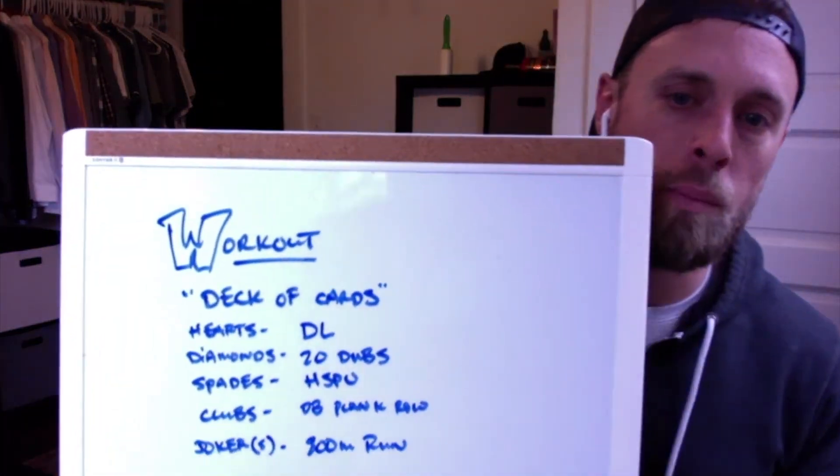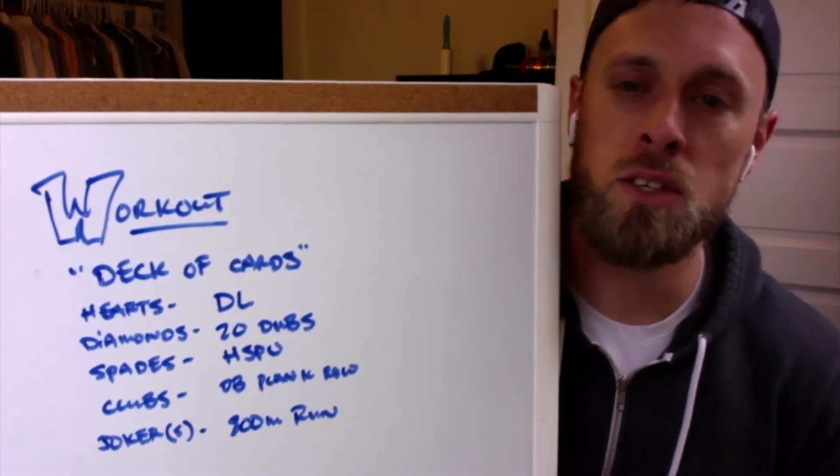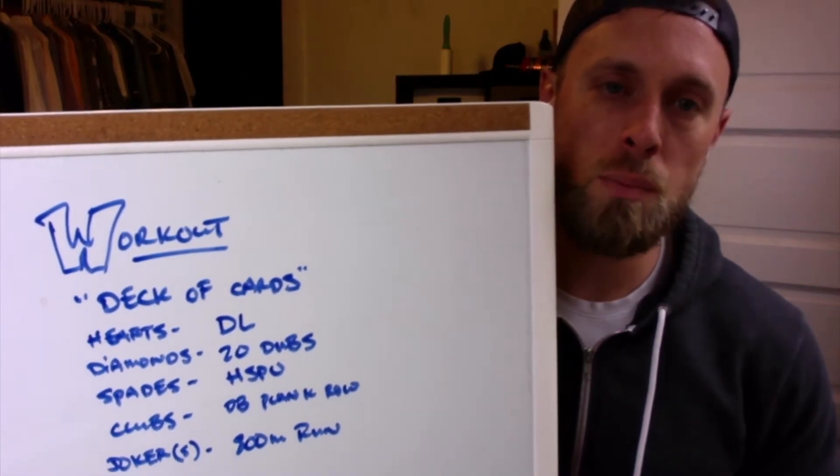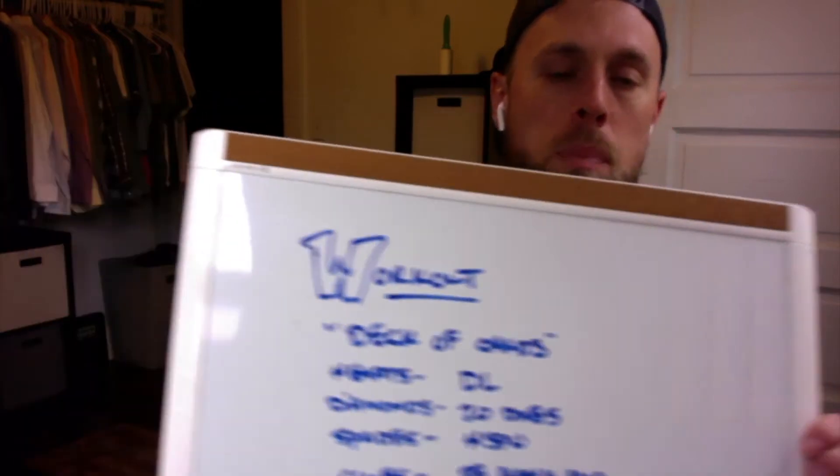Alright guys, let's talk modifications for the workout. Quick reminder of what we have: deadlifts, double unders, handstand push-ups, and plank rows. Let's take these in order.